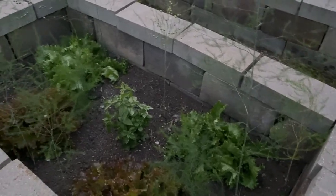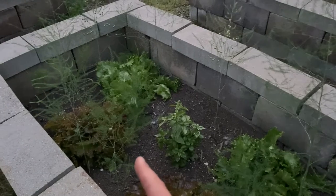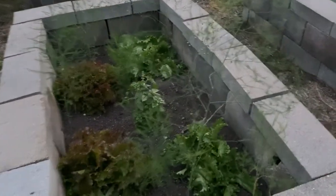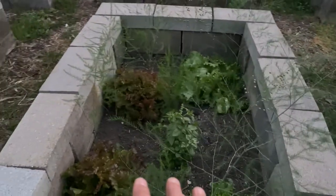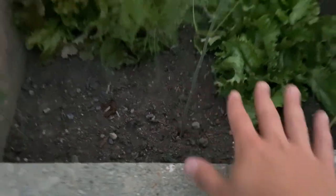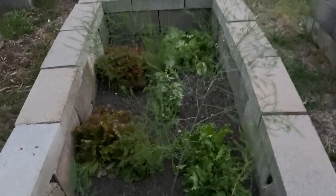So from me transplanting them — pulling them up, pulling up the roots, putting them in here — they looked like they were going to die for a few days. And then they grew to this size. I could have harvested them, but I didn't, because I didn't want any damage to happen to the roots. You want to establish a good bed.